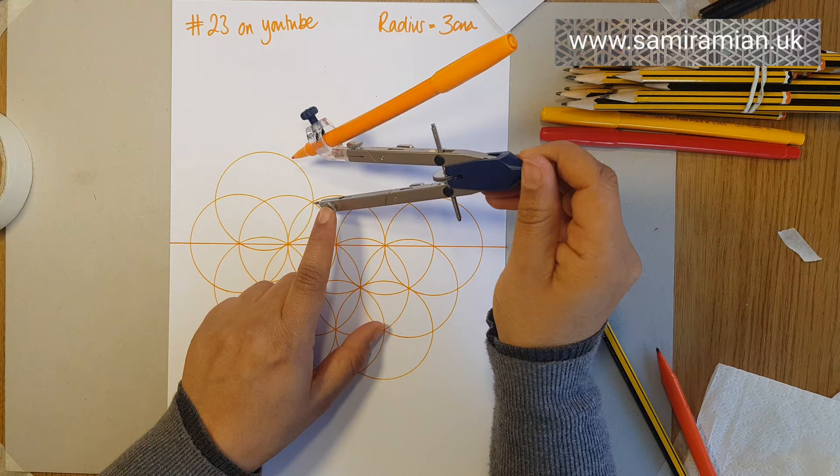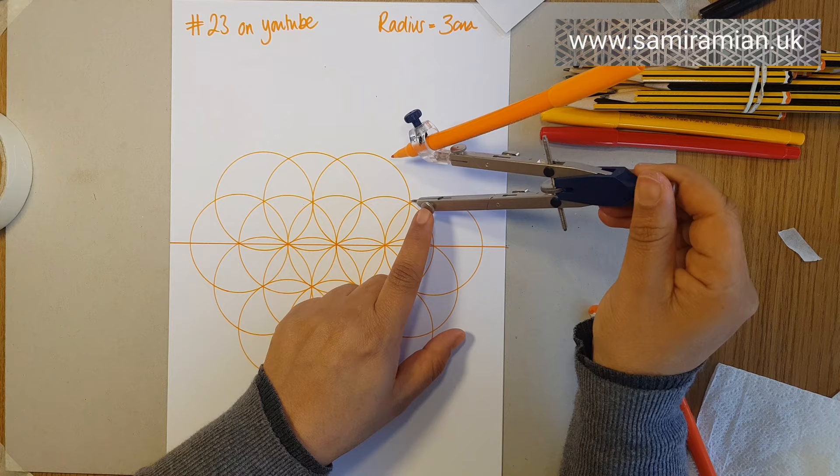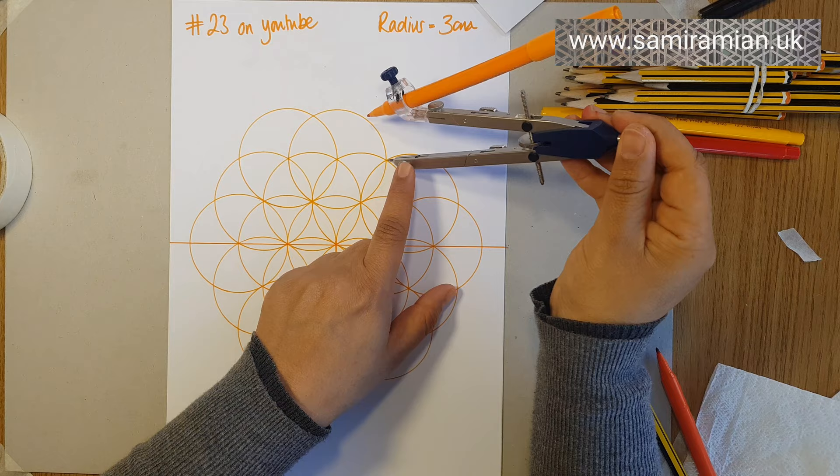There are a number of ways you can draw an isometric grid, and this is one of them. Even when you've drawn a whole bunch of circles like this, you can still draw a number of different isometric grids on different scales. I'll show you two alternatives that you can draw from this initial drawing.